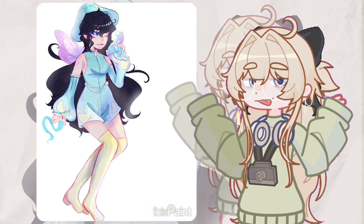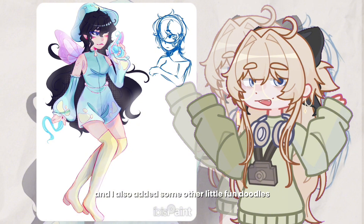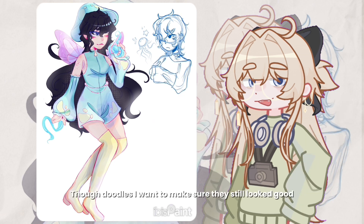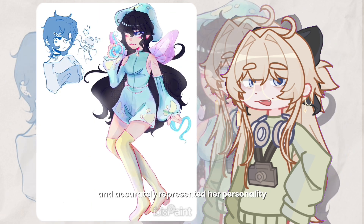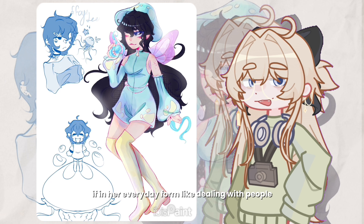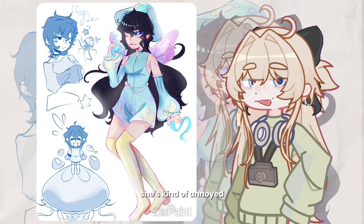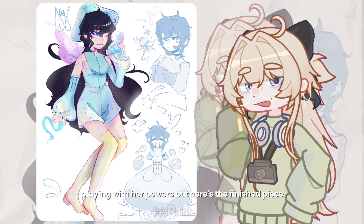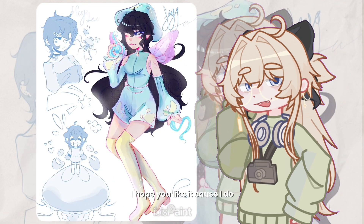I also did a fun little sketch of her on a jellyfish, just because I thought it was cute, along with some other little fun doodles to fill up the empty space. I made sure they still accurately represented her personality — like in her everyday form she's kind of annoyed when dealing with people, but she has a lot of fun and really likes playing with her powers.